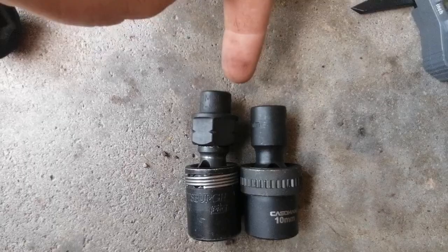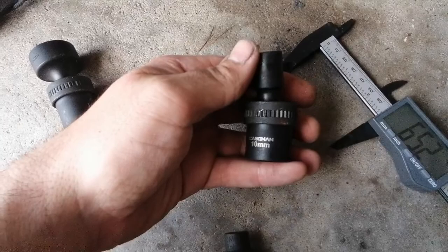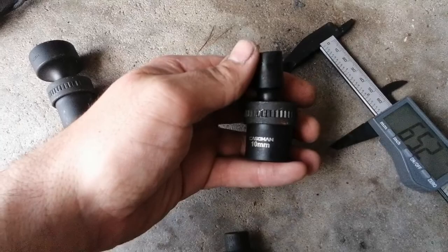I would highly recommend these. I haven't used them yet to be honest, but they seem to be of good quality. I just wanted everyone to know the size difference is substantial, even compared to using a nano socket with a universal adapter. That was the question I had, so hopefully this helps somebody.